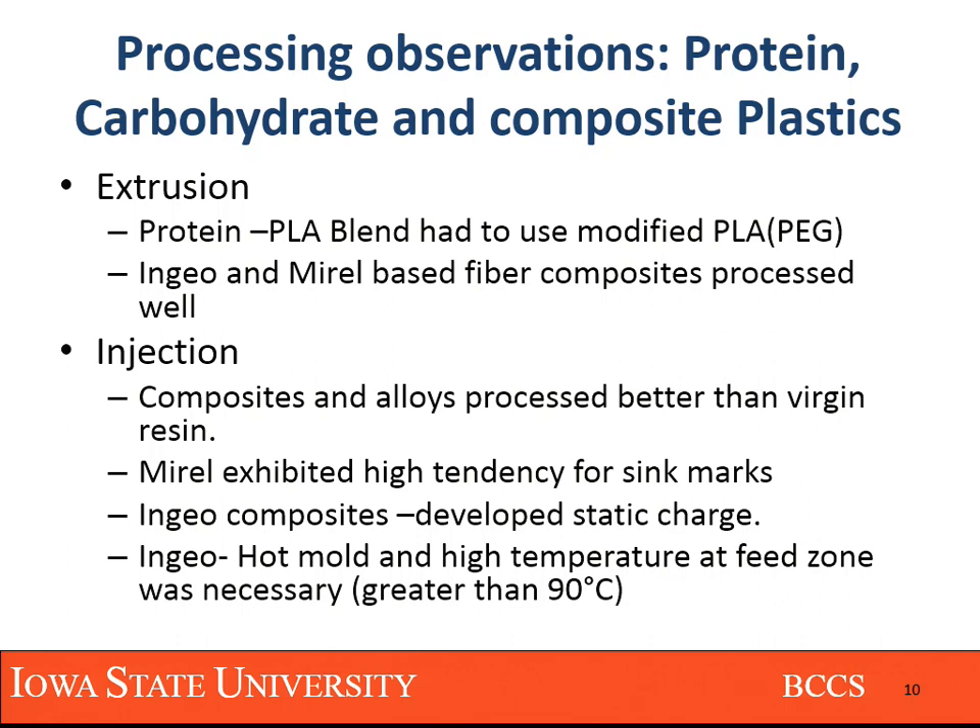Having seen all of that — the process flow, how we did it, how we compounded it — these were some pointers which came out of the first round of processing these materials, especially with extrusion. For example, the PLA had to be suppressed in terms of processing temperature by using PEG, which is a common industry plasticizer. What was observed in compounding was that any material compounded with DDGs or starch processed really well.